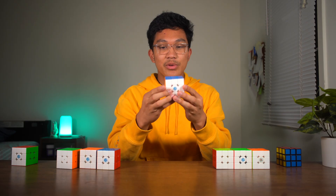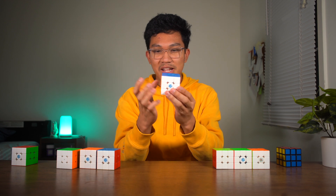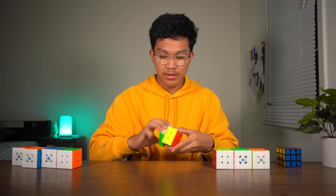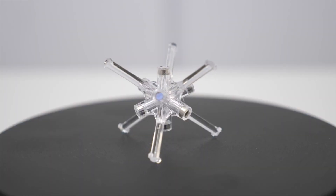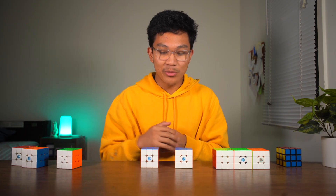And when you turn the GAN 11M Pro and slightly miss a line, it kind of attracts back into place. The GAN 11M Pro was the first cube to have core magnets, and GAN's future flagship cubes also had core magnets.